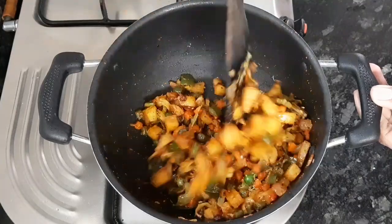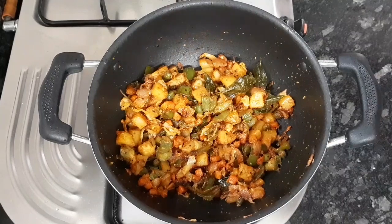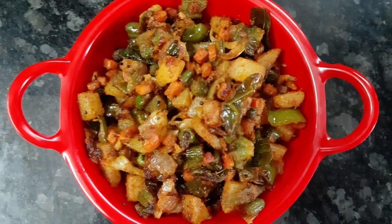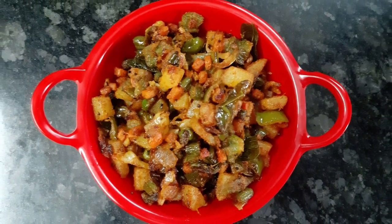If you try this recipe, please share your results in the comment section. If you liked this video, please like, share, and comment. Subscribe to the channel for more interesting recipes.